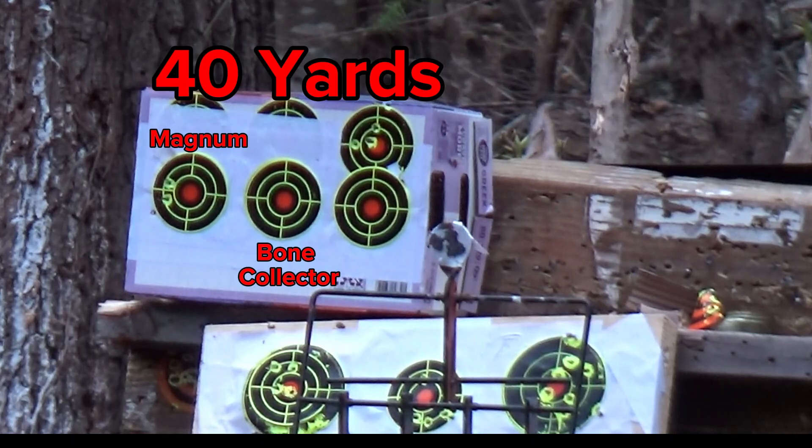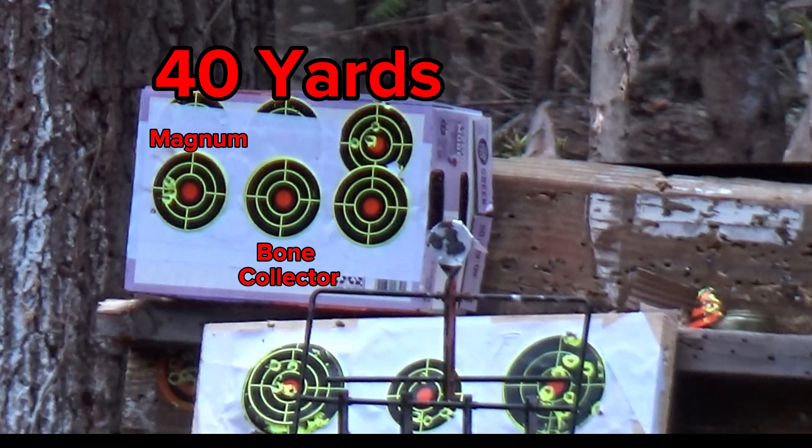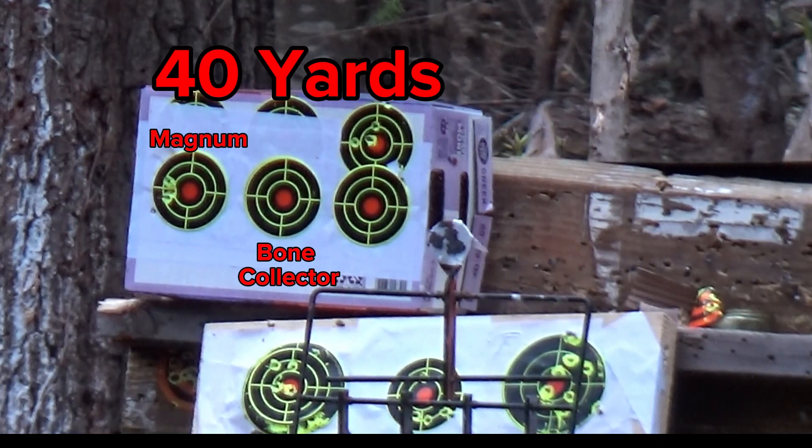This will be number 5, the last one. Now I'm going to shoot the Gamo Bone Collector with the same JSP 15.89 grain.